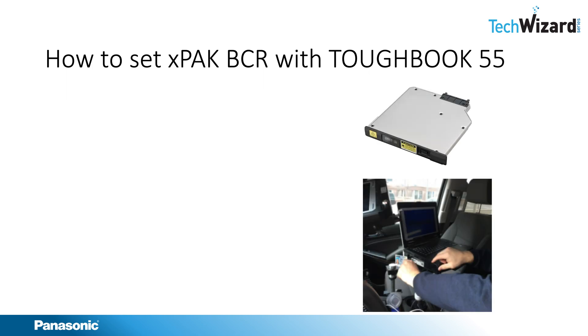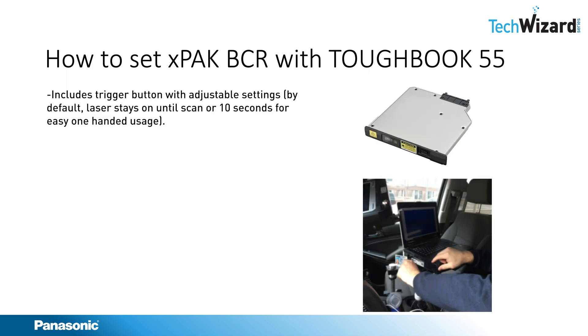The Toughbook 55 X-Pack Barcode Reader includes a trigger button with adjustable settings. By default, the laser will stay on until the scan occurs or 10 seconds, for easy one-hand usage.